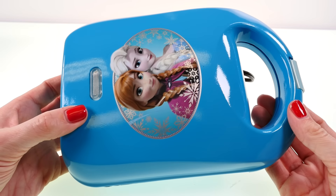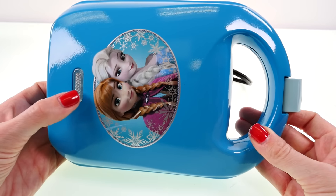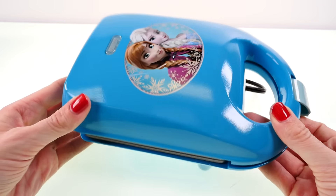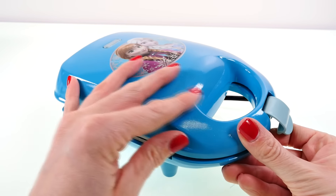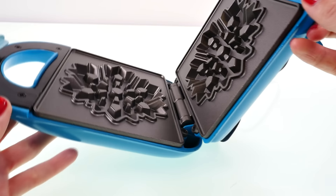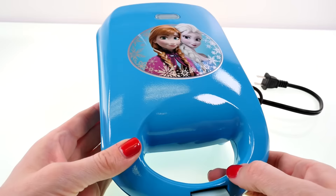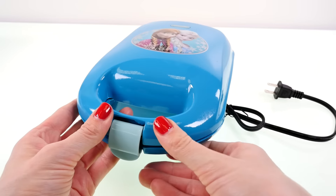If you are going to make some real waffles, you would want to plug it in and this little light would light up blue. Then you'd heat it up for a few minutes, spray both of these sides, add in some batter, close it down, and bake yourself a waffle.